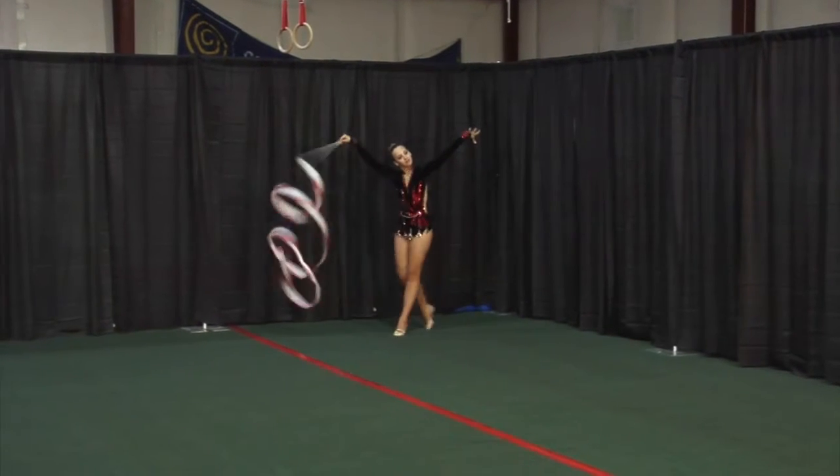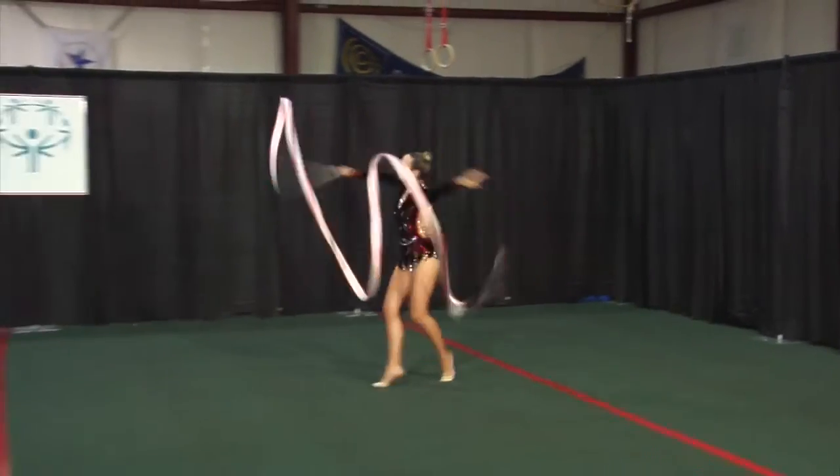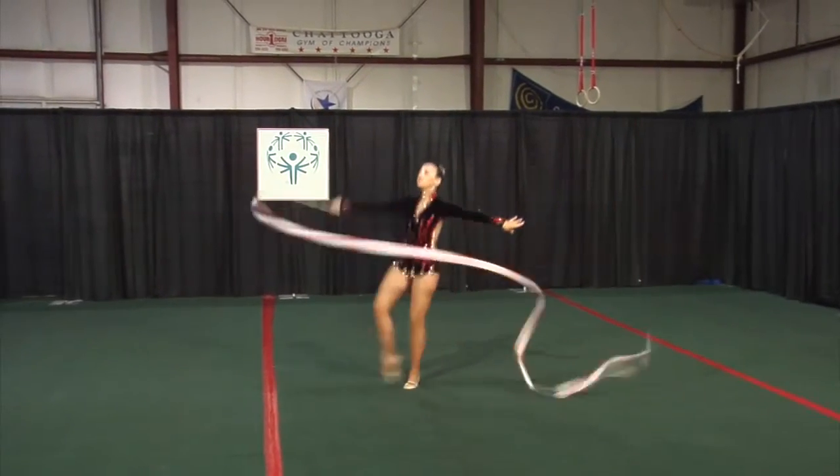Spirals. Dance steps. Swing. Runs with snakes. Turn. Dance steps with swings.